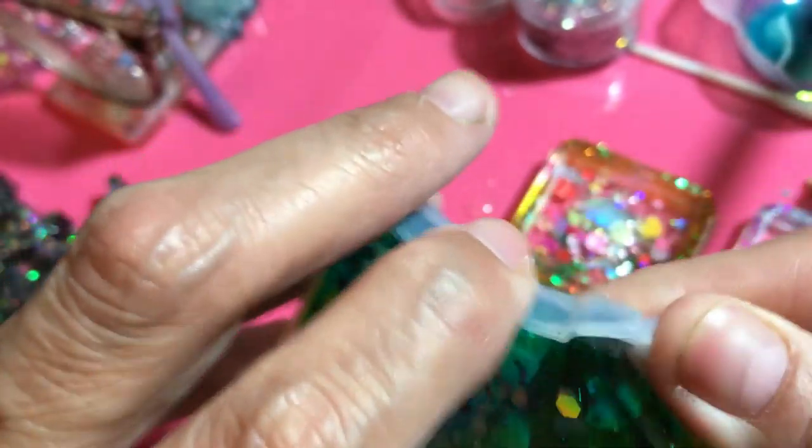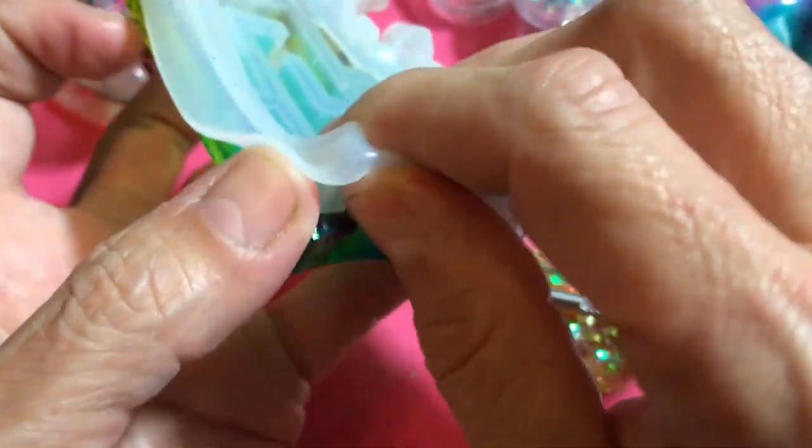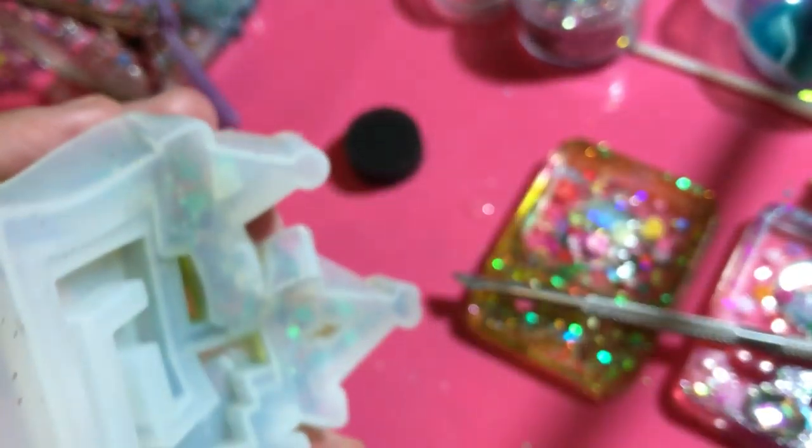Loosen the edges little by little because you don't want to tear your mold — it has some intricate lines in here. There we go, just try and...